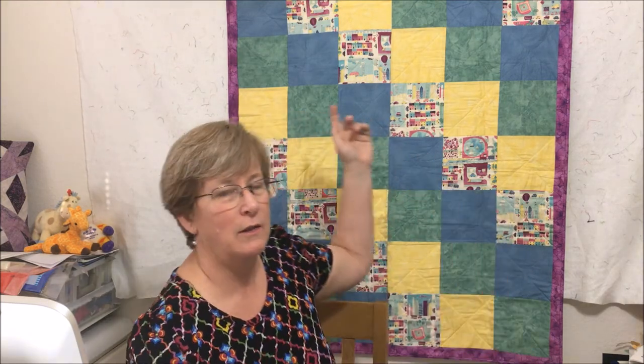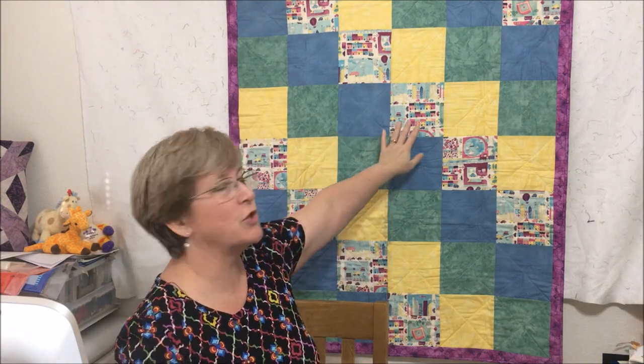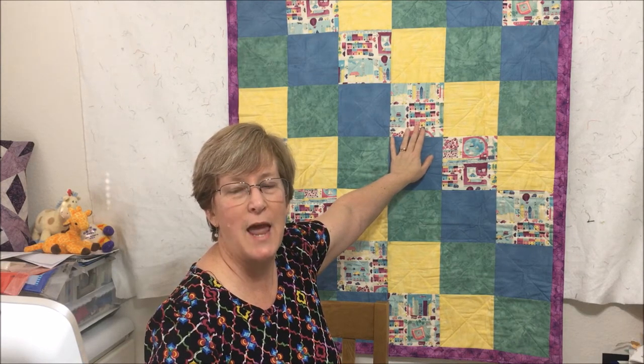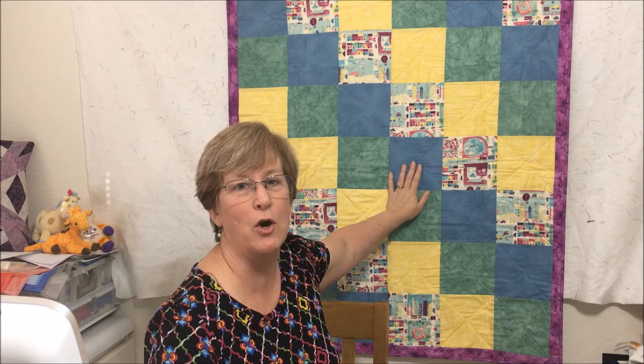For a colorful patchwork baby quilt, try classic diagonal rows. Organize your fabric by color and then lay the fabrics out like you see in this sample. I started with a fun cityscape print and added some solid colors, laying everything out in a consistent pattern. It makes a beautiful quilt with variety of different colors but in a very controlled pattern.